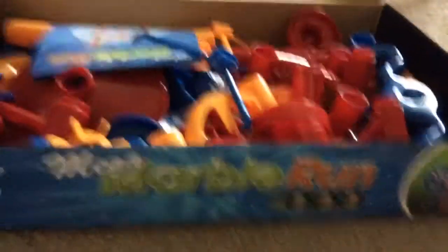So anyways, that's it for this video. I hope you all enjoyed. Now I have a GALT Mega Marble Run, which means it's also compatible with the GALT Marble Racer! Woohoo! Anyways, that's it for today. See you guys next time!